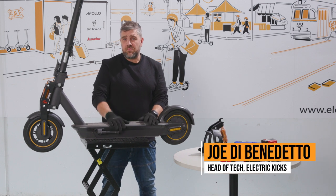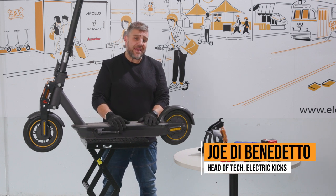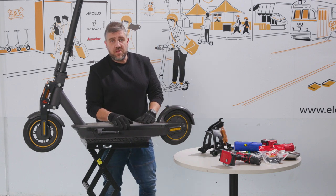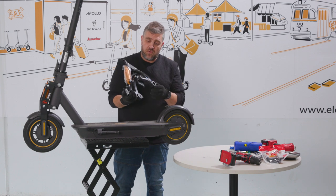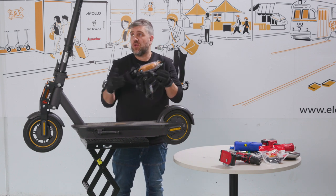Hey guys, thanks for joining us today. My name's Joe and I'm from Electric Kicks. Today we're doing a video on installing the rear suspension — the rear monorim suspension — for a Nine Bot Max.